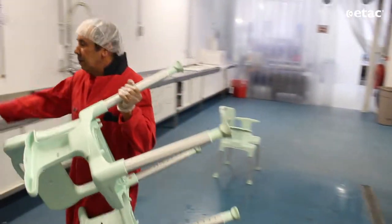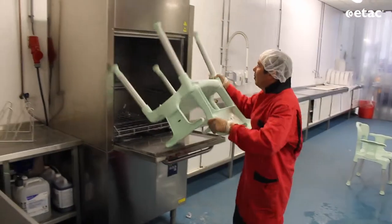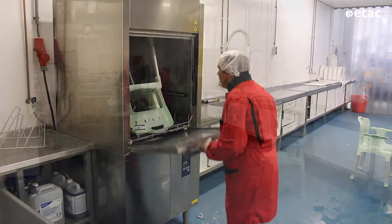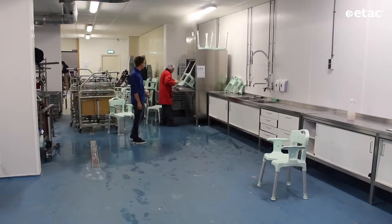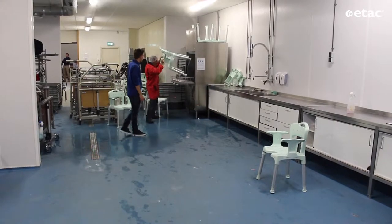Now it's going into the machine to make extra sure it's clean. This will take a few minutes at approximately 60 degrees. My colleague will be getting the seat.